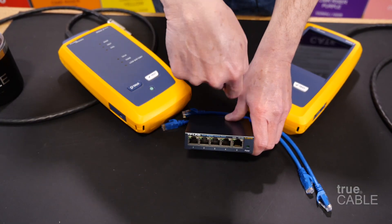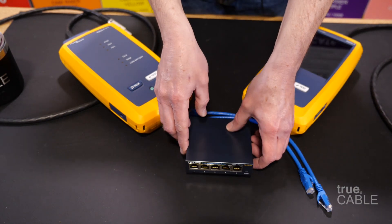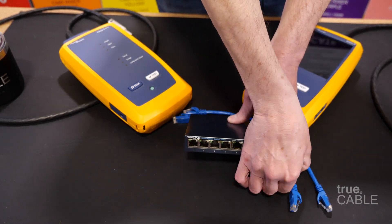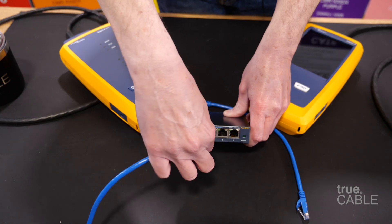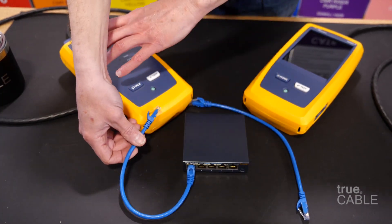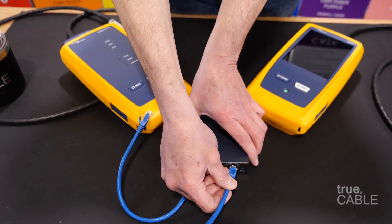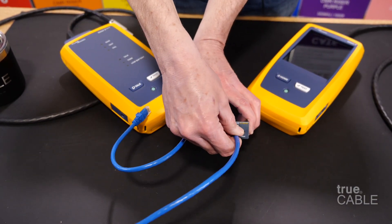So where does this all matter? If you want a straight-through cable — that's your normal network cable — all patch cables are straight through unless specifically purchased as a crossover. If you want to connect two computers together and you have a router in the middle, then you're definitely going to want to use straight-through cabling.